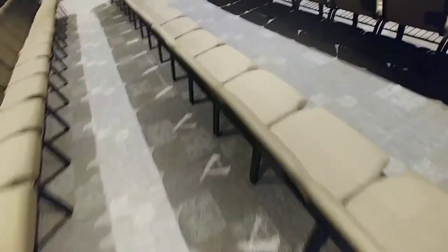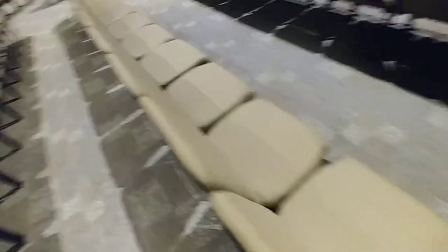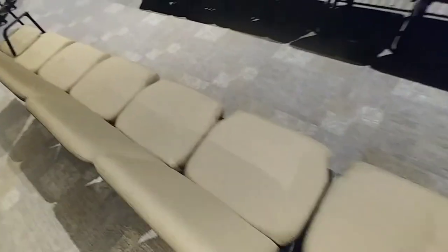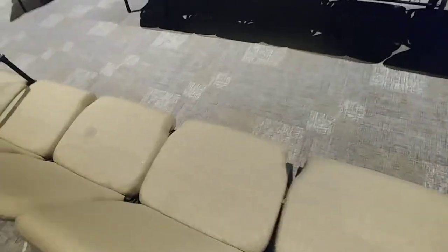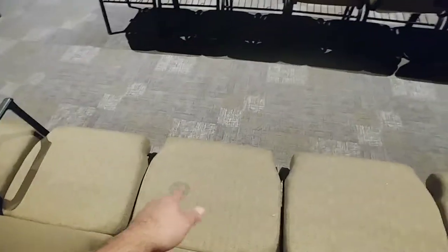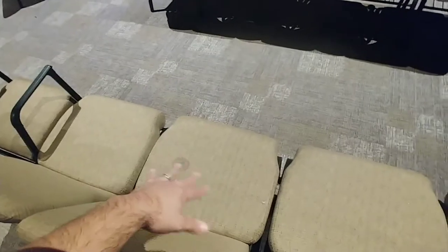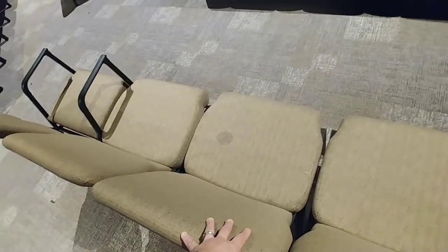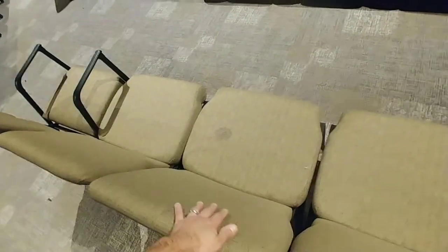There's not many spots right here, but there are spots throughout the sanctuary on the seats. We want to clean them up real good, so we're just going to backpack the chairs real good and then come back and end cap them.